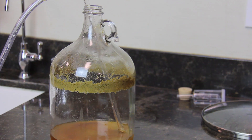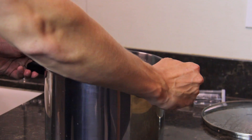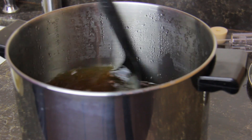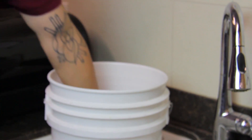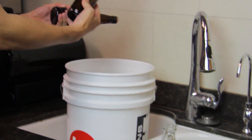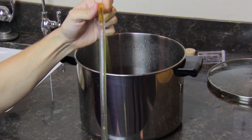Once the majority of the liquid is siphoned, taking care to avoid solid material at the bottom, you can return the racking cane and tubing to the sanitization bucket and stir the wort and sugar water solution. Siphon the same way you did from the earlier step and fill up the bottles about 2 inches from the top.